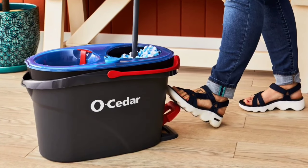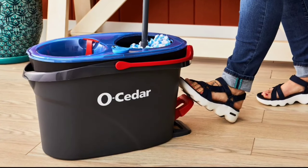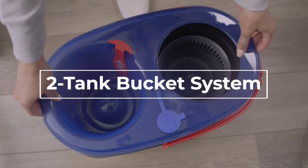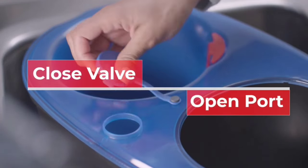Here's where it gets really cool. The patented dual chamber bucket technology separates clean and dirty water, meaning you're always mopping with fresh, clean water — no more swirling dirt around. It's a game-changer for keeping your floors cleaner than ever, perfect for all hard surfaces like wood, tile, and vinyl.